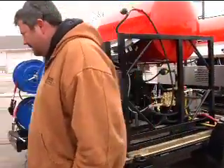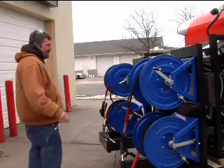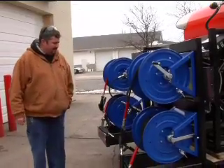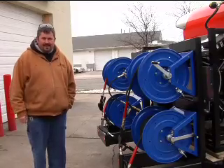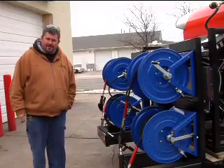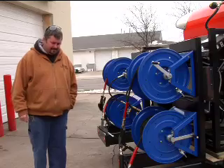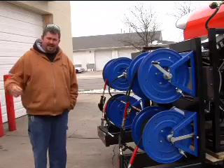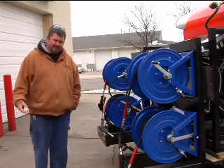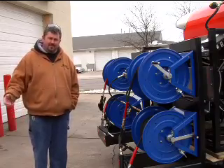On the back of the trailer you can see we've mounted our Cox style hose reels, and that's about everything other than firing it up and showing you how it runs. Basically you want to start the machine first, let the machine get running, and then flip the burner on switch. Remember the burner will only fire when you pull the trigger.